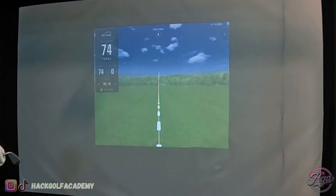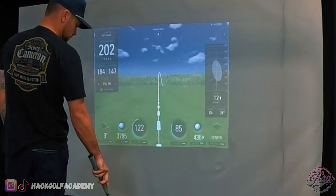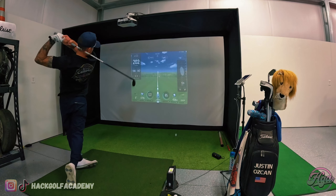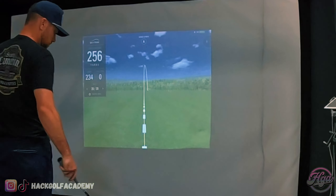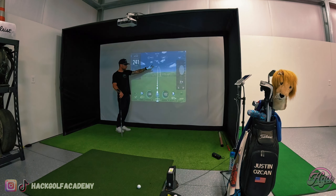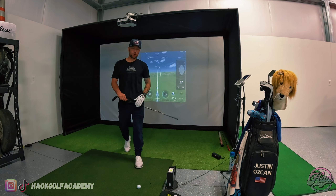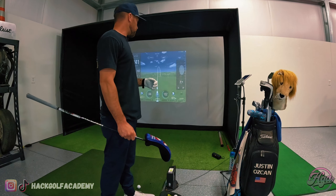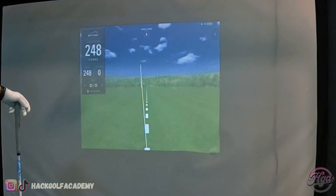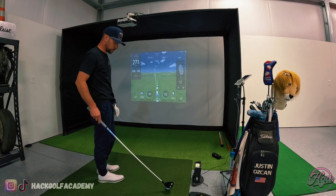We'll bump up to a 3-iron — 217 carry, didn't hit that one great. It reads stingers pretty well too. We're going to bump up to a hybrid here. I carry this about 230 on course — 234 carry. One cool thing about feedback with a launch monitor: my last ball I carried 234 with 140 ball speed, but I pushed and overfaded it, spinning a lot more. That's definitely a positive of having a launch monitor — getting to know your numbers.